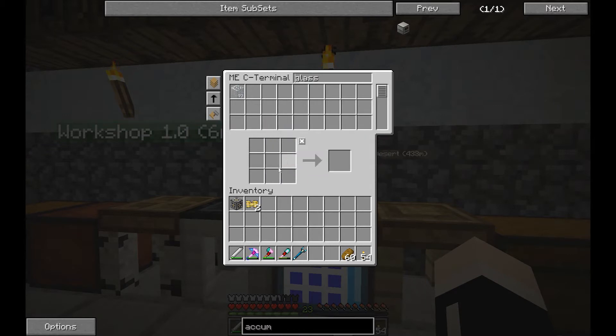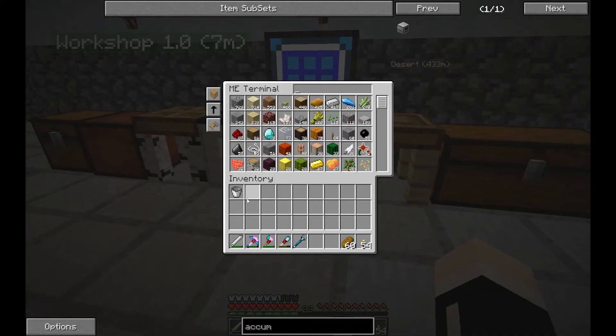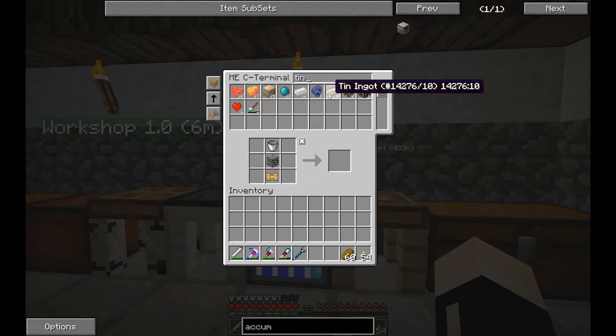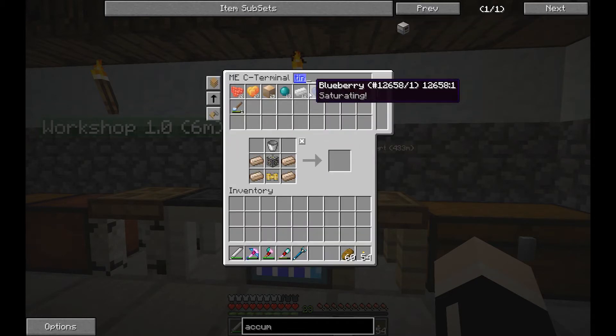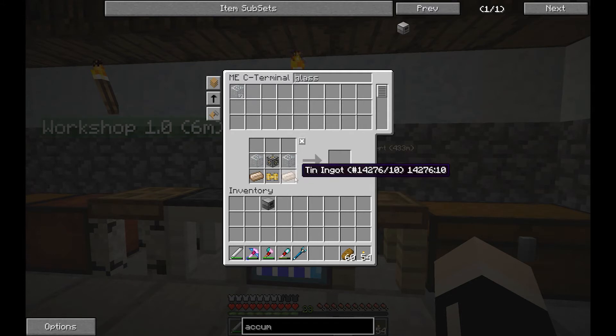A couple of those should be fine. We also need a bucket — yes, I've got a spare bucket. An aqueous accumulator will produce water basically for free. It allows you to pump directly out of an infinite water pool, out of a unlimited water supply.